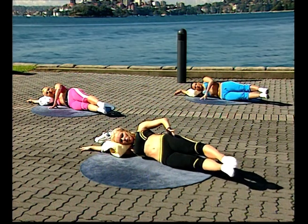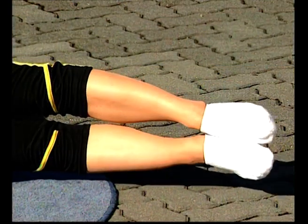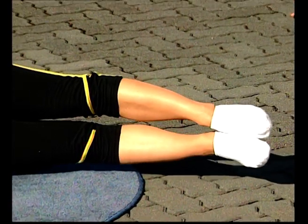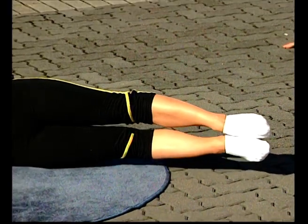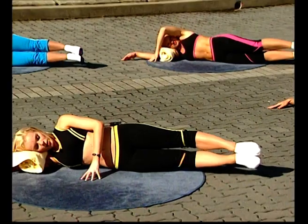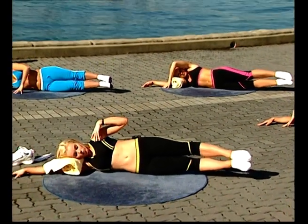Make sure the legs are just slightly in front of the hips — that's to protect the lower back. Take a breath in to prepare. As you breathe out, lift both legs, stretching them long out of the hips. Breathing in, come down. Breathe out — two. Keep the underneath waist lifted as you lift and lower. Breathe out, lift — three, four, five. Keep the top shoulder away from your ear.